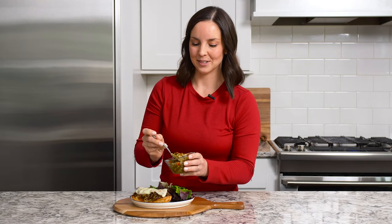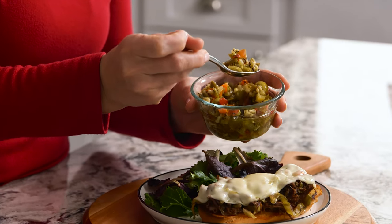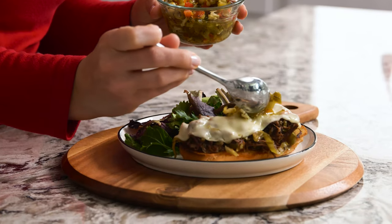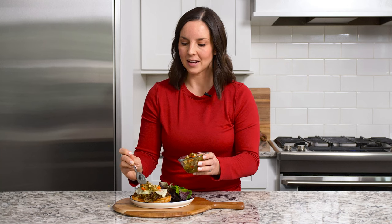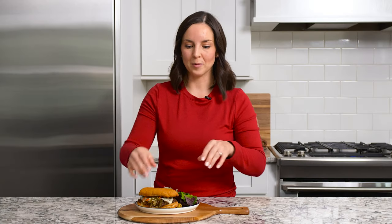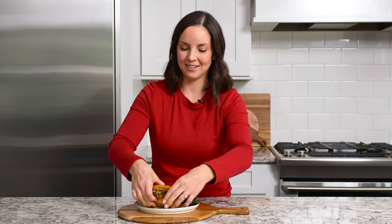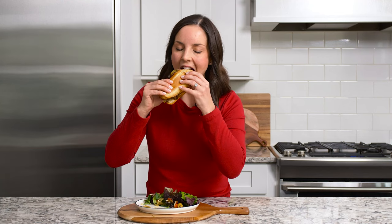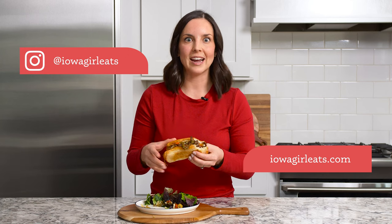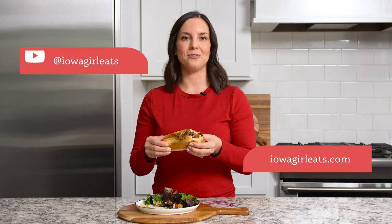Our last step is to spoon some more of that crunchy giardiniera on top. These sandwiches are luscious and beefy, and this topping adds a little bit of lightness, brightness, crunch, and freshness. My mouth is watering so I'm going to dive in and take a bite. It is incredible how just five ingredients produces a sandwich this flavorful. Try it for dinner tonight and I promise you it'll become a new family favorite.